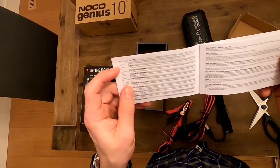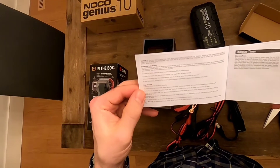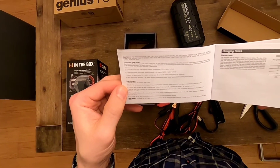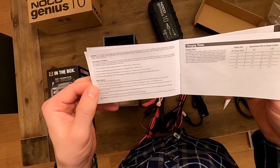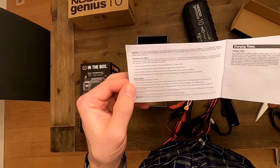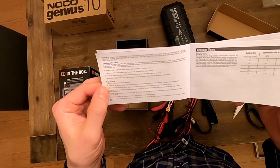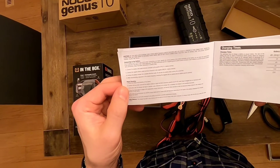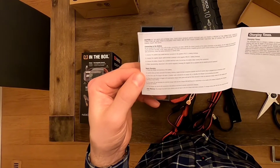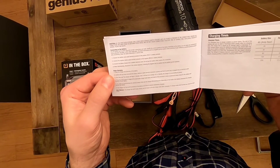It seems like you just plug it in and it goes into a mode of either charging or not connecting to the battery. The instructions say: do not connect the AC power plug until all other connections are made. Identify the correct polarity and battery terminals. Do not make any connections to the carburetor, fuel lines, or thin sheet metal parts. Negative ground system is most common; positive ground is very uncommon — follow instructions in reverse order for that.